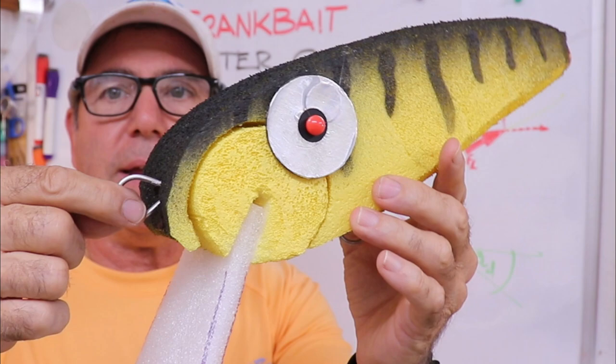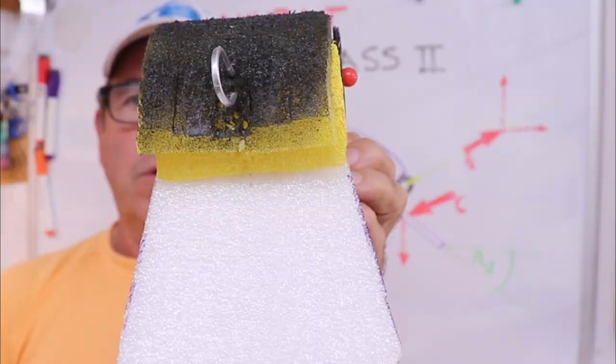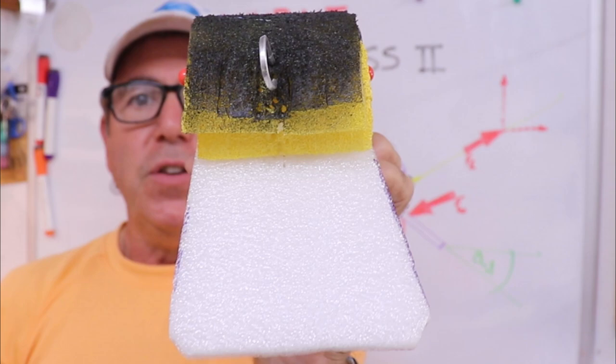That dynamic angle, once it's set, changes the way the water impacts the body. If the lure were swimming directly into the flow of water without tilting, you see that plane — those surface areas are what will be impacted by the water.